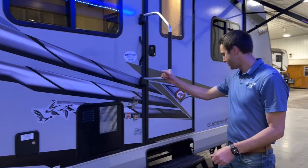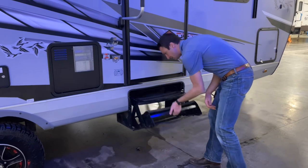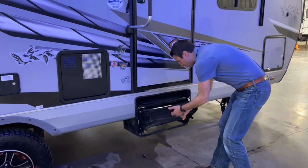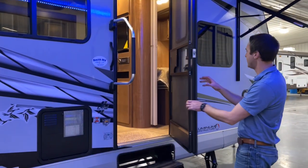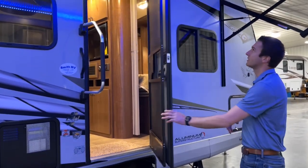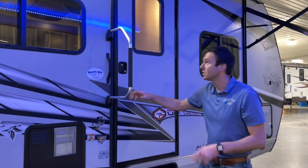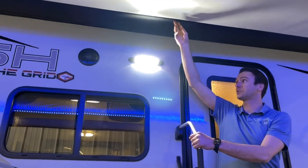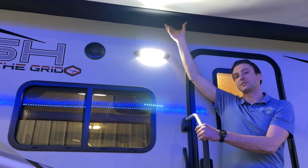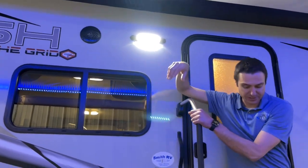We have an entry door assist handle with just standard flip-down steps, so it's a pretty easy up-and-down motion. And then we're going to have a friction hinge that's going to take up about 20-25 miles an hour of wind. Back to our awning here — I want you guys to take notice of this little black strip up next to the trailer. This is an actual vinyl wrap that covers the awning and protects it from sun bake. They call that Flex Guard.